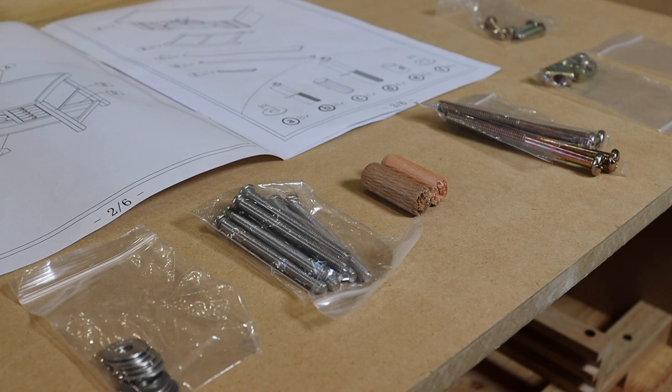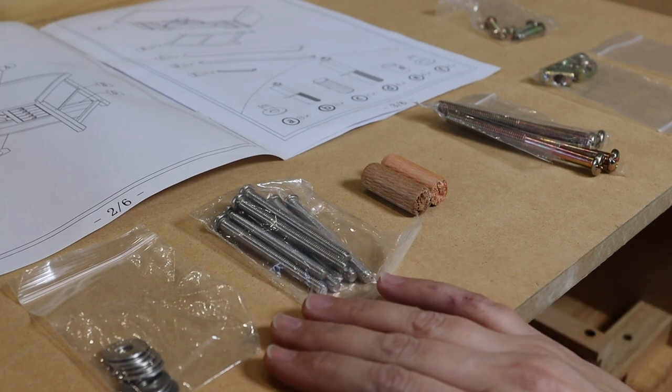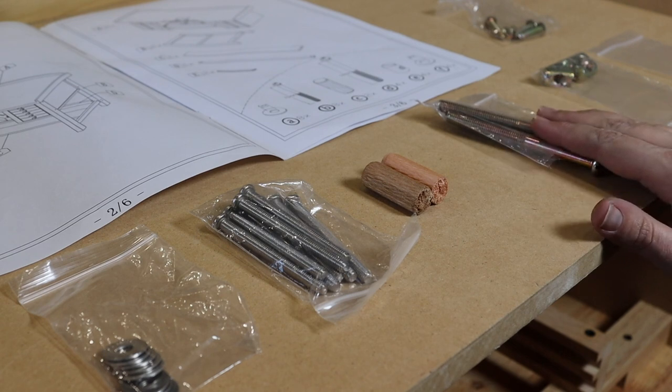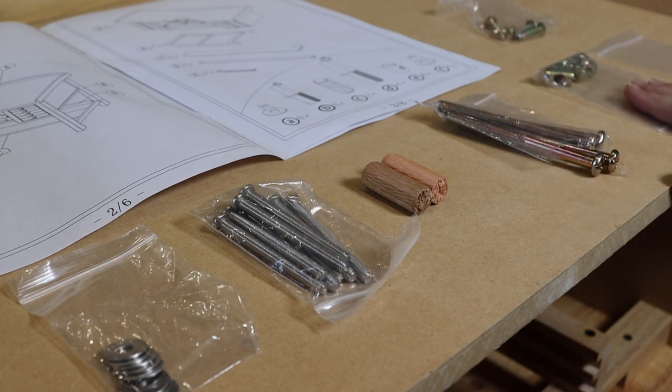For me, this really spells out Durston. I opened my package and everything is in here, separately wrapped, so it's easy to find. You can't miss anything. So let's get started.